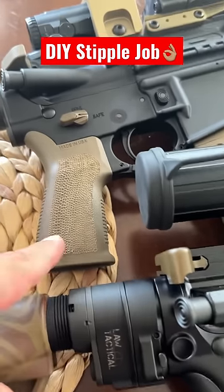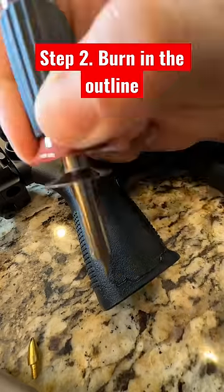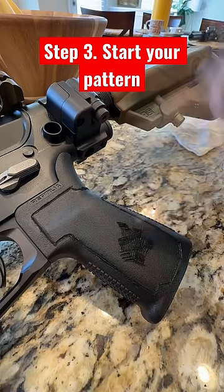Today we're gonna go from this to this with a cheap wood burner. Step one is to draw your outline with a pencil, and then step two is to burn it in. Once you get your outline drawn, you can start to burn in your pattern.